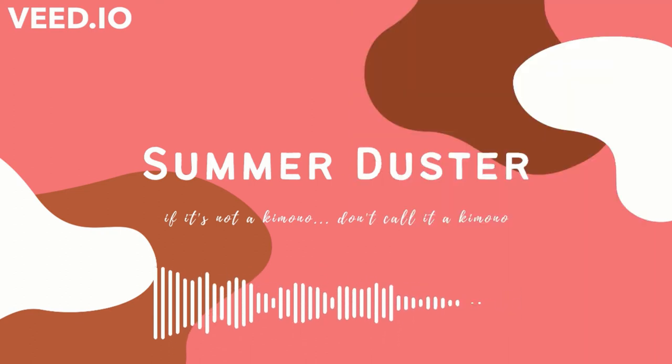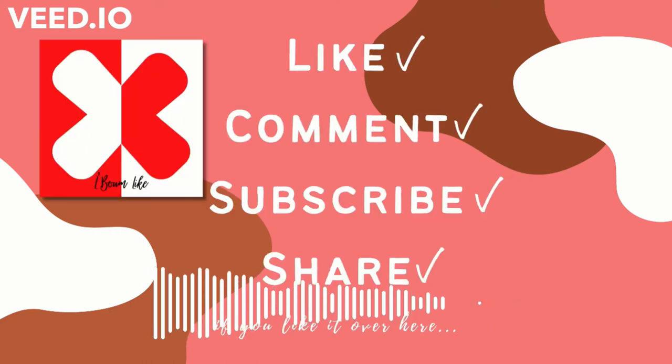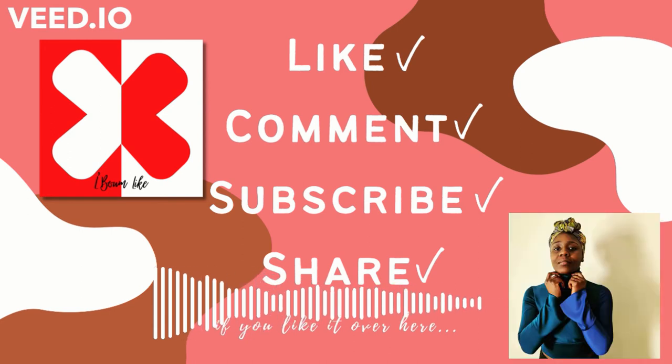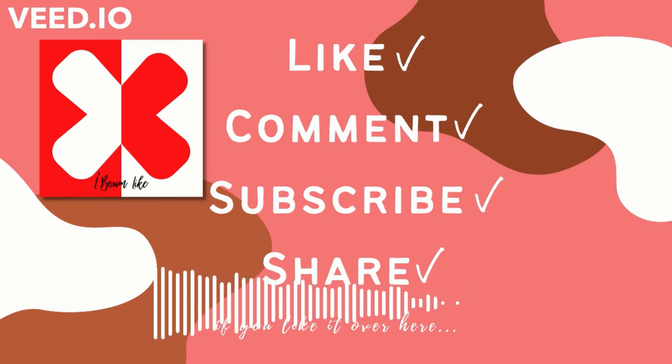Before we go on to the next summer garment, I want to remind you to like, comment, and subscribe — and while you're at it, share these videos. I would love for more people to be able to see these and for me to interact with you guys a little bit more. Every time that you do one of these actions it helps my channel be viewed by other people. If you've really liked what I'm doing here, please take a moment to like it and share it with a friend.